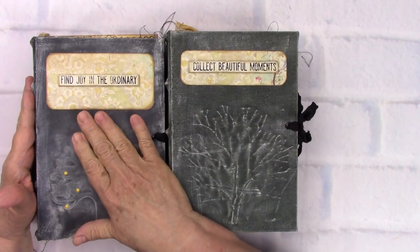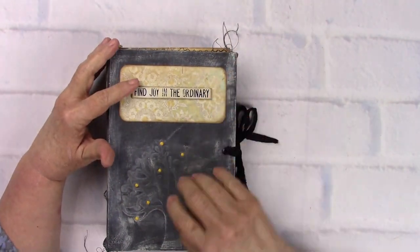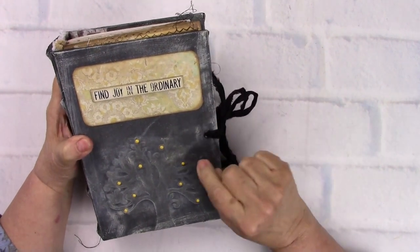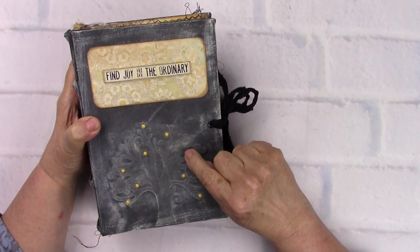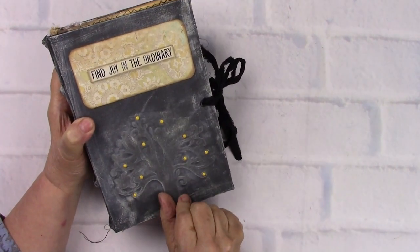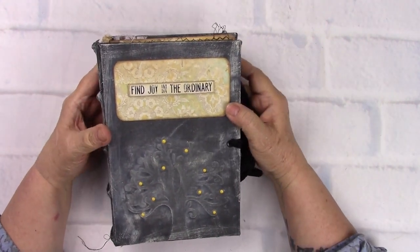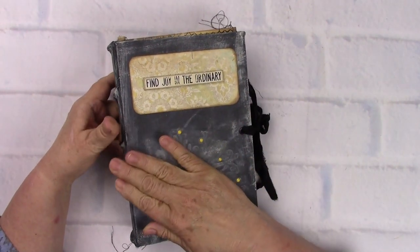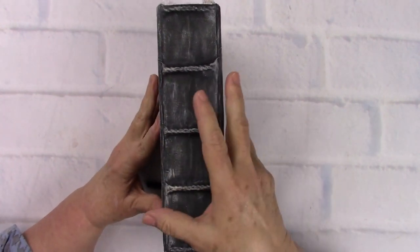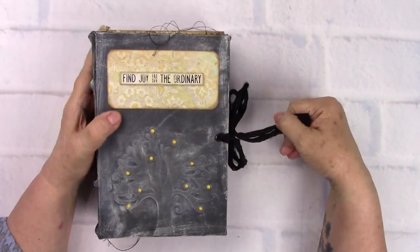This one is more of a sage gray-green, and the title is 'Find Joy in the Ordinary' - like an ordinary tree - which is one of Tim Holtz's sayings. She has little Snicket's accents on the tree, and you can see the tree trunk right here. She's hardboard, covered in heavy canvas fabric, then aged and painted to look like a very vintage book. The back has a black sorry-silk tie.